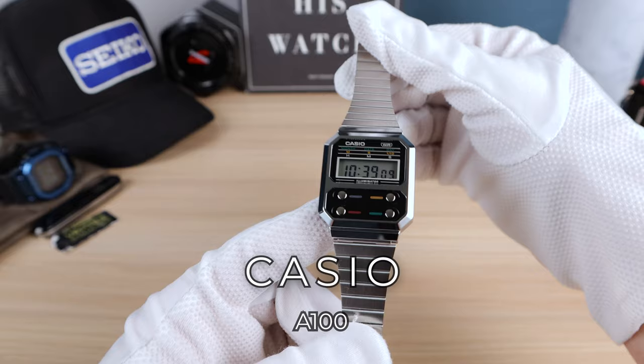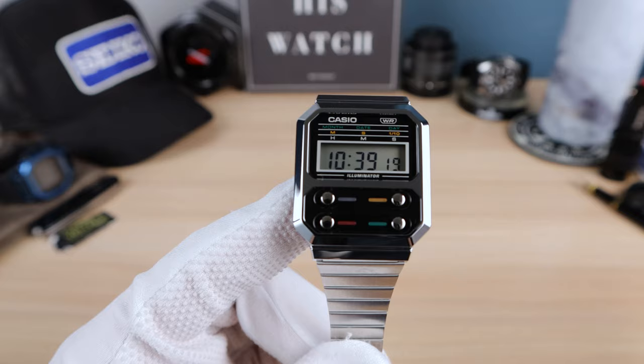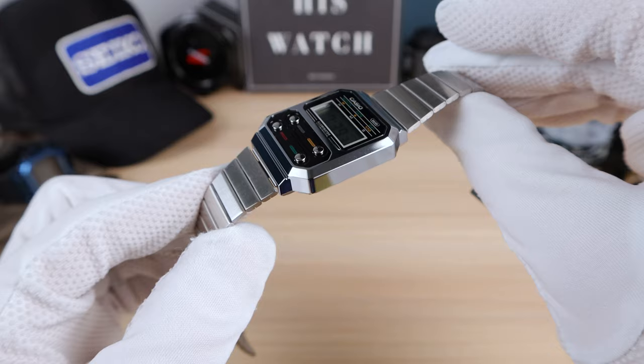Introducing the all-new Casio Vintage A100. This one is homaging the F100 from 1977, a very significant watch for this storied brand. Why was it significant? Well, it was the first ever resin watch from Casio, and you can look at that in two different ways.